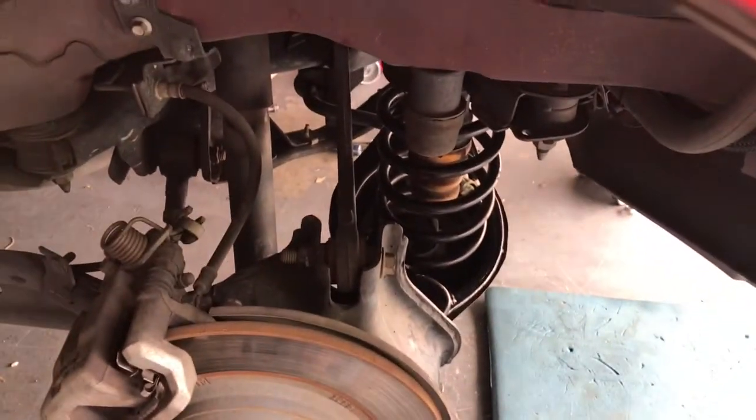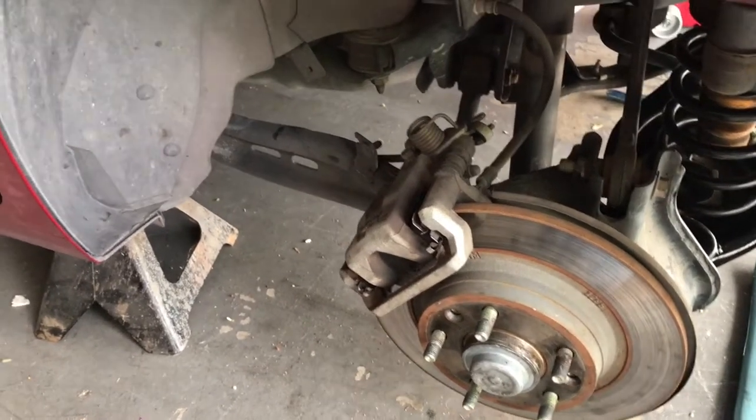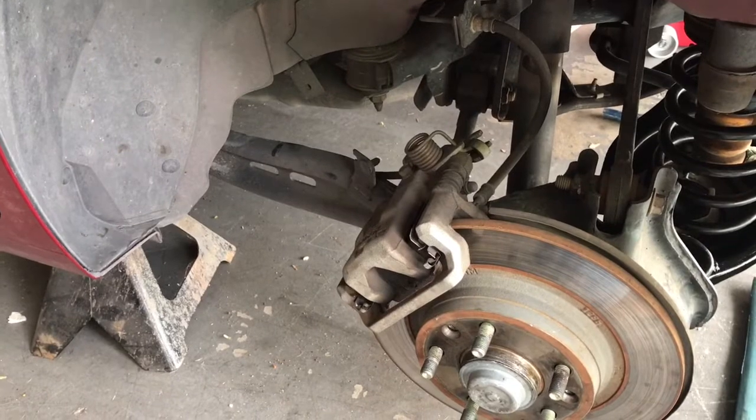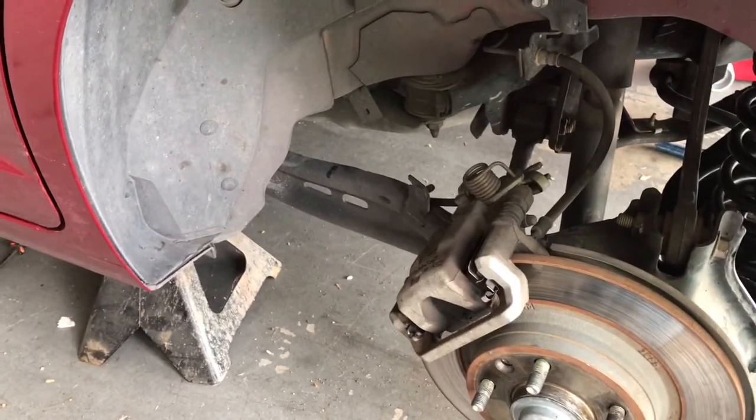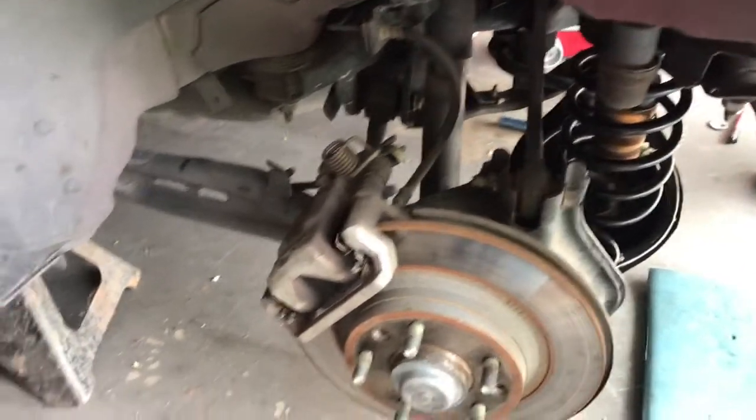So this is just a quick video on how to remove the upper control arm. First of all, make sure that your vehicle is properly supported with jack stands in the right locations on the vehicle to fully support the weight.